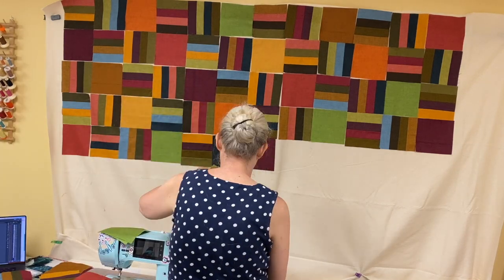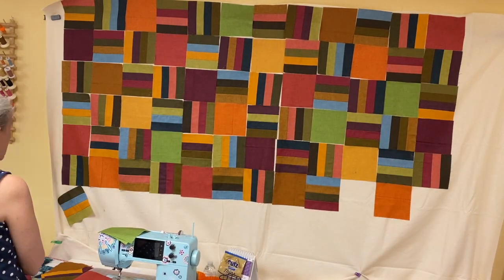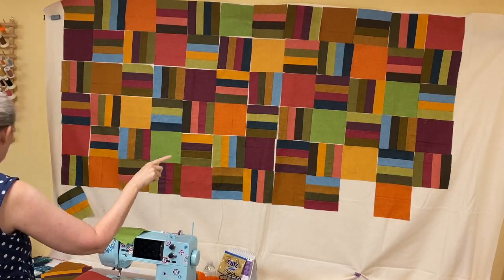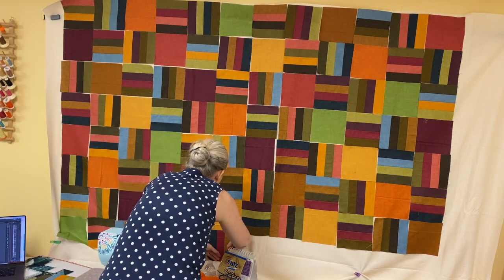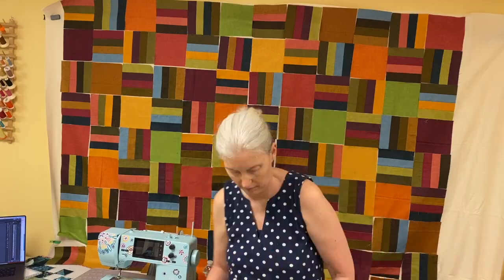I found that it was easiest to use a design wall, though you could lay it out on a bed. You want to be able to lay it out to make sure that your color distribution is even throughout the quilt, or at least into a pleasing arrangement that you like. Some of the fabrics I used were fairly close in hue, and that was okay — I just made sure I wasn't putting two bright greens right next to each other. The six fabrics used for the solid unit squares don't appear in any of the stripes, so you don't have to worry about the exact same fabric butting up against itself that way.